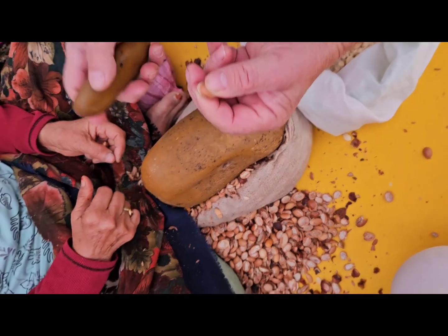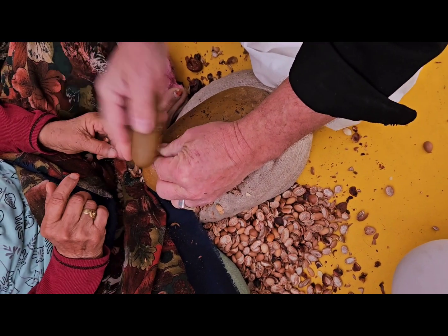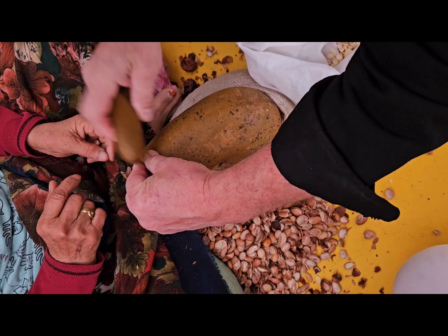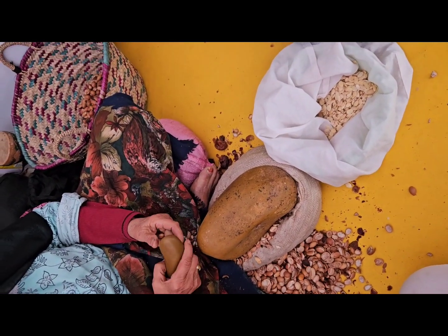Yes, good. But not yet, you can break more. Yes, more, more, more. Yes, good. Yes, you're super injured.